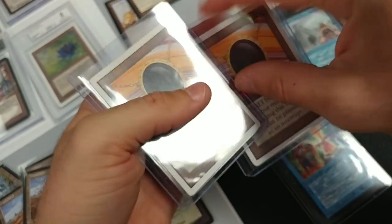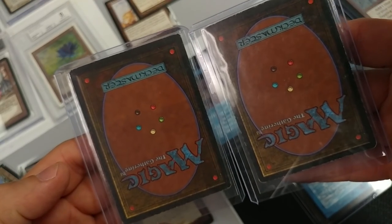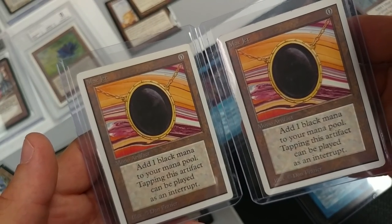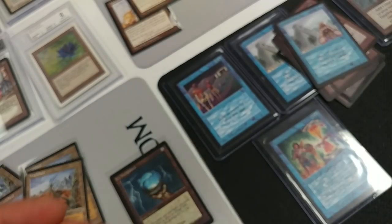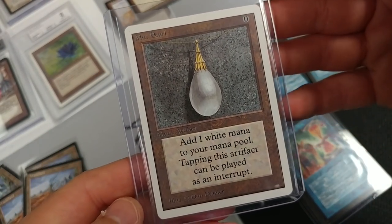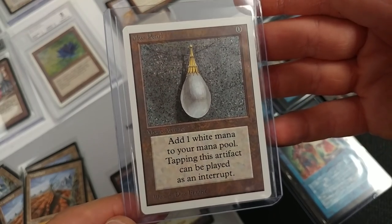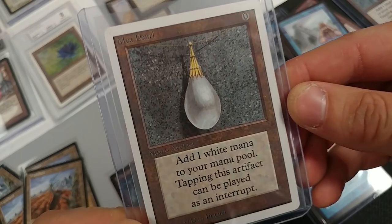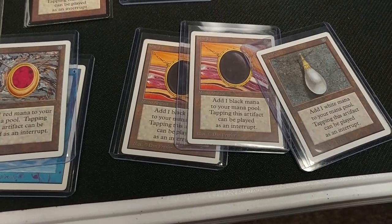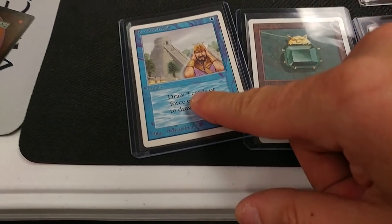Next, jumping over to the Unlimited Mox Jets — these are pretty nice overall, the condition is a lot nicer. They've got some play but no yellowing, and they're very consistent looking. I'd definitely like to buy these. The Mox Pearl here is very nice condition — a few nicks on the side, but the front is a gorgeous Mox Pearl with beautiful centering. Out of all the white-bordered power, that's probably the nicest one in this batch. The Jets are probably second, and the Ruby and Emeralds are on the rougher side. The Ancestral still looks nice but does have play.